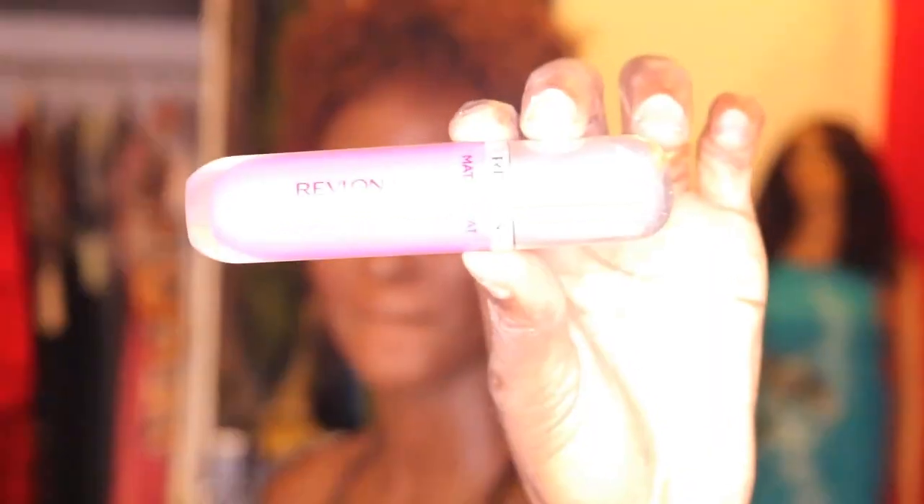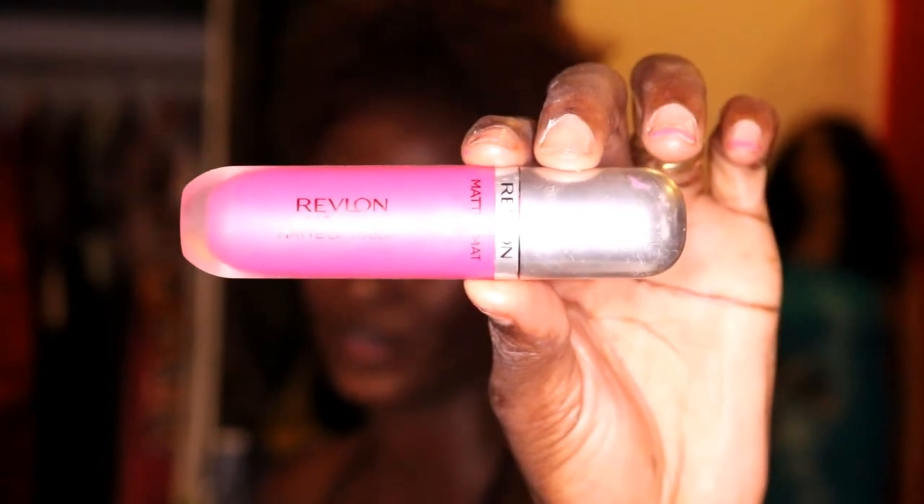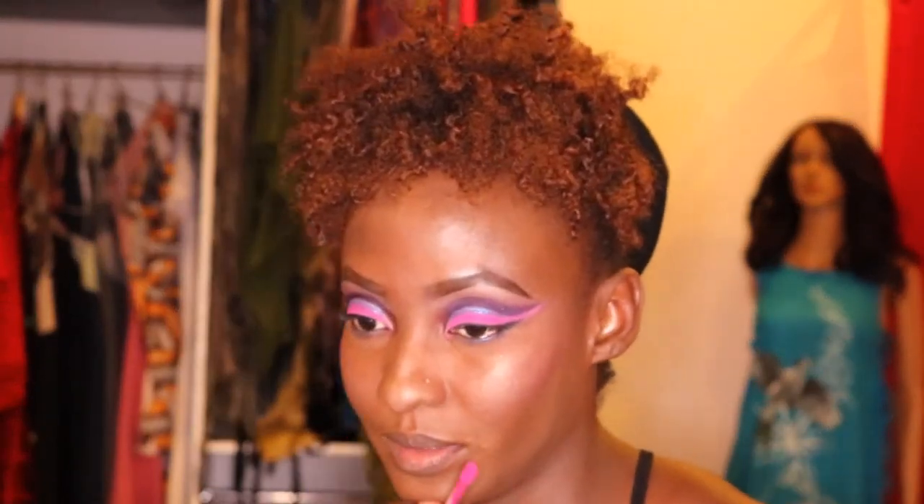This is Revlon Ultra HD Matte Color — it's in the form of a lip gloss but goes on very nicely, stays really well, and is still soft. The brands I work with most are L'Oreal, Revlon, and Mary Kay — those are my favorites — and I love my Caribbean brand Sasha as well. You don't need moisturizer with this because it's very moist already, and you get to rub your lips together.